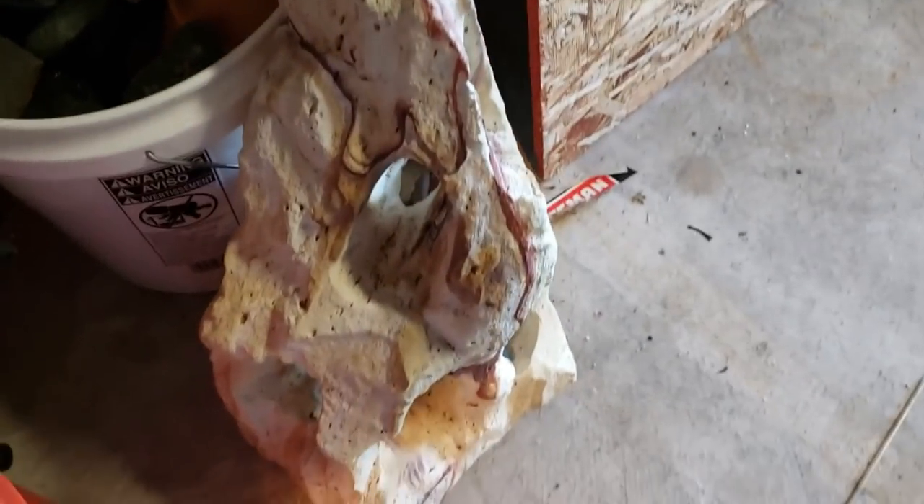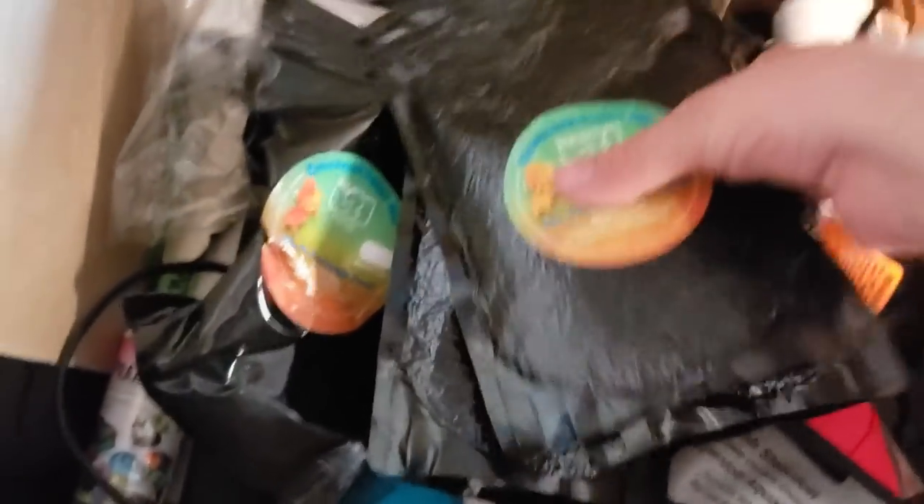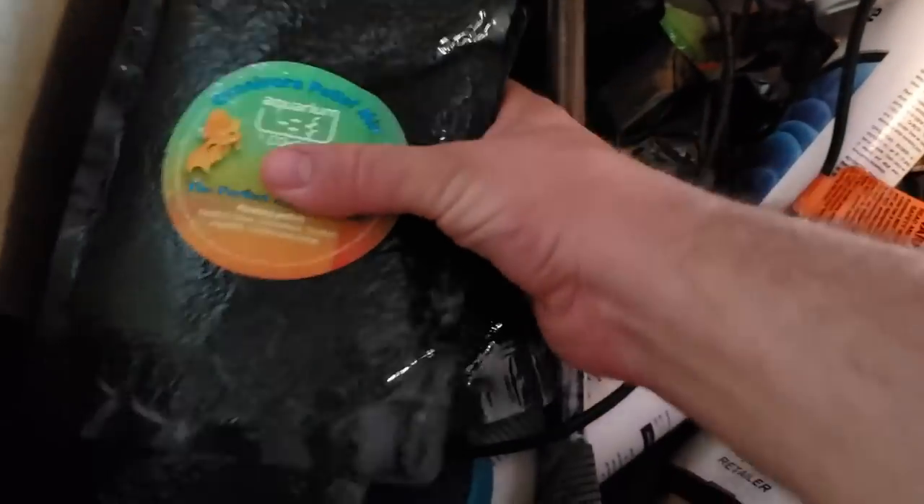Throw that over there. Look at this rock — this is taller than a five gallon bucket. I don't know what I would ever use that for, but I know it's really expensive to buy those. Looks like we've got lots and lots of freeze dried Aquarium Co-op food. I was kind of wondering what happened to that. This is probably not good anymore — well, maybe the freeze dried food is. There's one of these that's open right here. That's definitely no good.